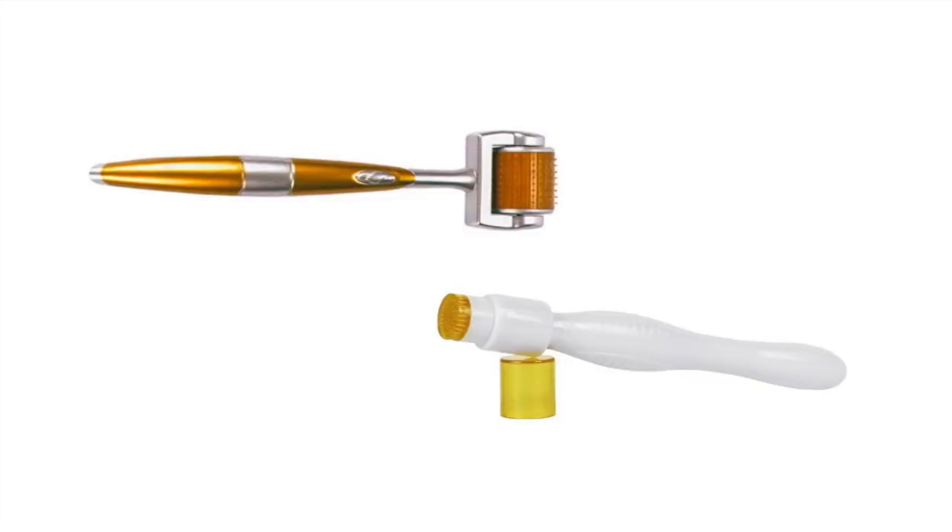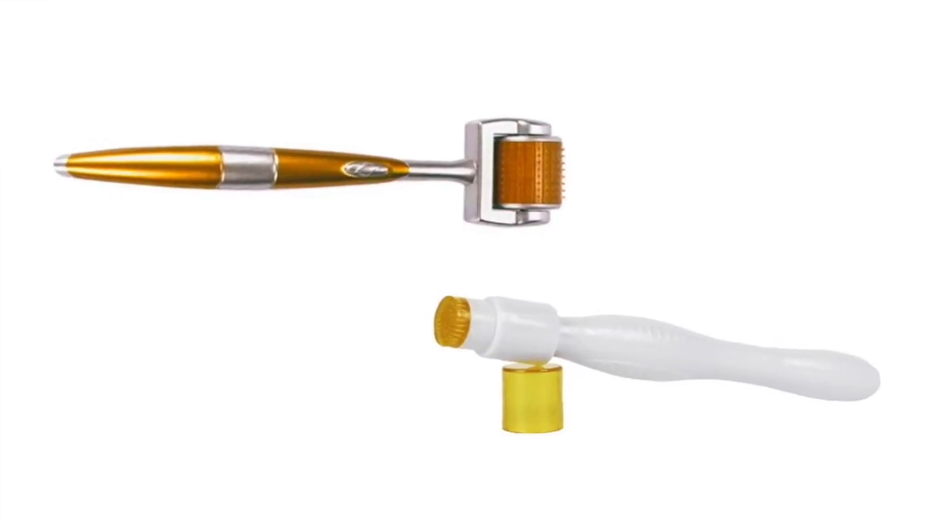Two beauty devices that are under $20 that I love: a 0.5 millimeter derma stamp and a 0.25 millimeter derma roller. I like to use the stamp and stamp directly into my wrinkles once a week or once every two weeks. The 0.25 millimeter derma roller is great to help products absorb deeper, or for thinner-skinned areas like around the eyes or the lips, to build collagen in those areas.